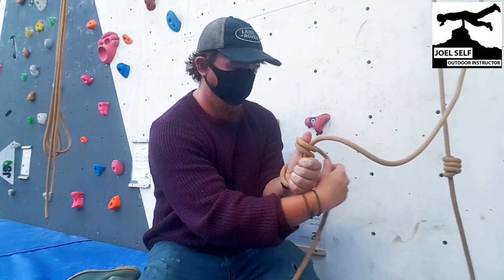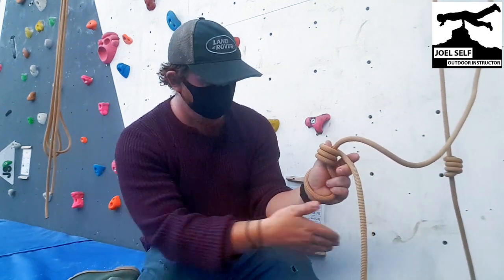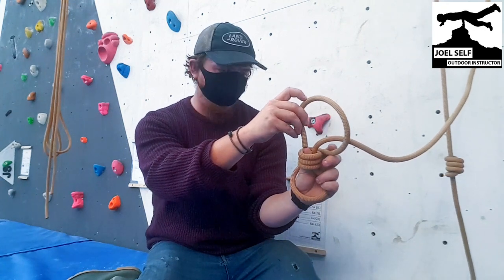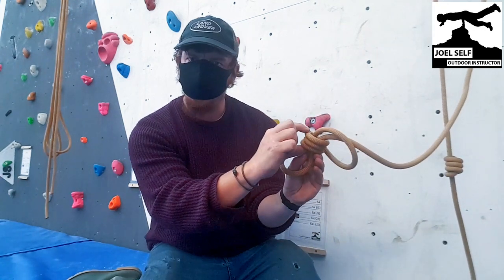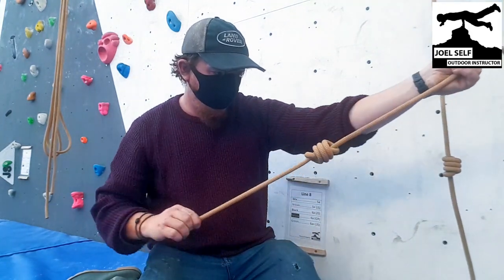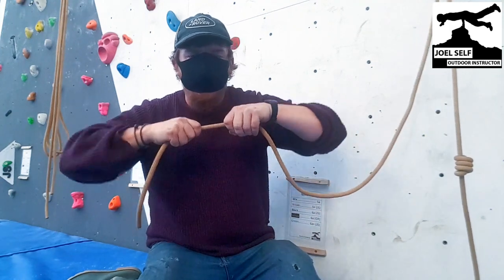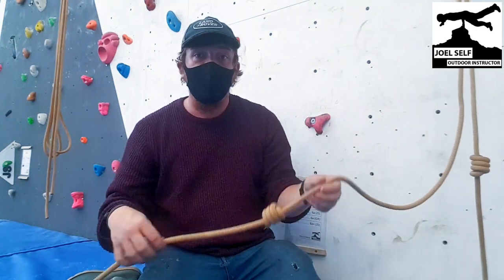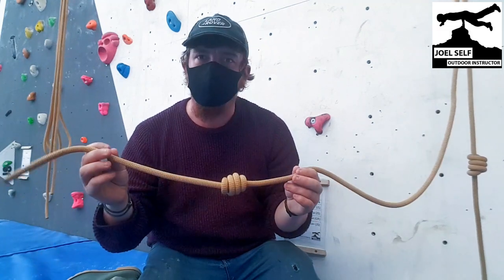Three wraps, and then all I need to do is pass the end of my tail onto the end of my thumb and poke it through all those loops as I take my thumb out — making sure I get the three that were on top of my thumb and go through the one that was around my wrist. Pull that all really tight and we end up with a nice robust knot that's not going to move when it gets crashed into, and we're going to leave a little bit of extra tail there. It gives us some room for error.